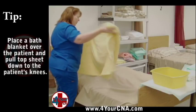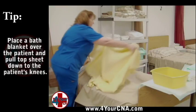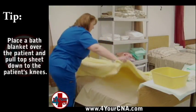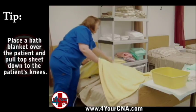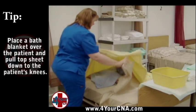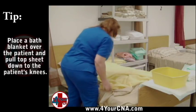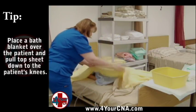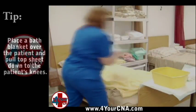Ensure that you are explaining what you will be doing before performing each step to help the patient feel more comfortable. Carefully unfold the privacy blanket over the patient's top sheet. Do not snap or shake the blanket. Instead, carefully spread the blanket out over the patient to provide privacy and keep the patient warm during the skill. Have the patient hold the blanket in place while pulling the sheet down under the blanket to the patient's knees.